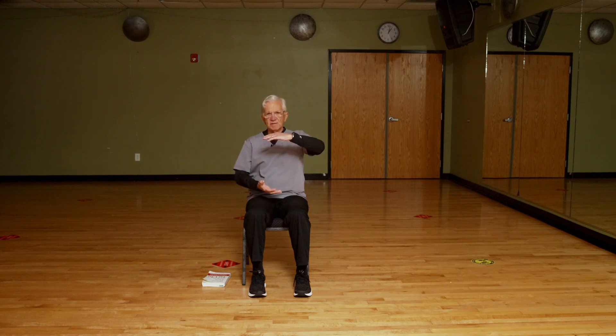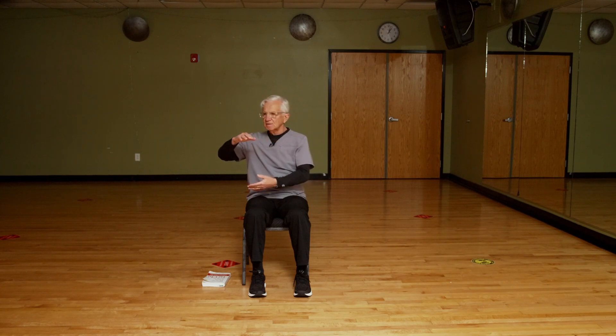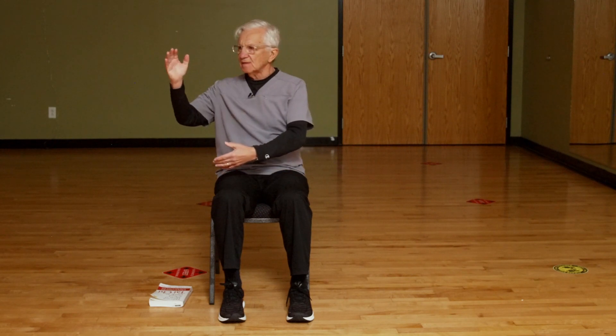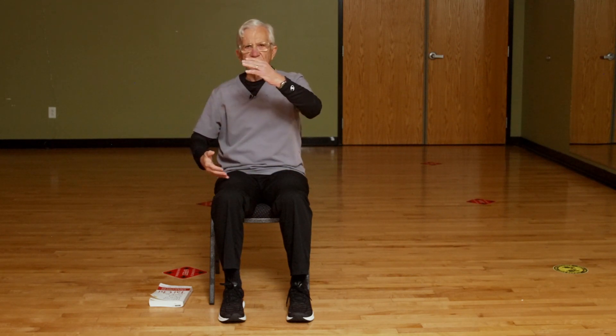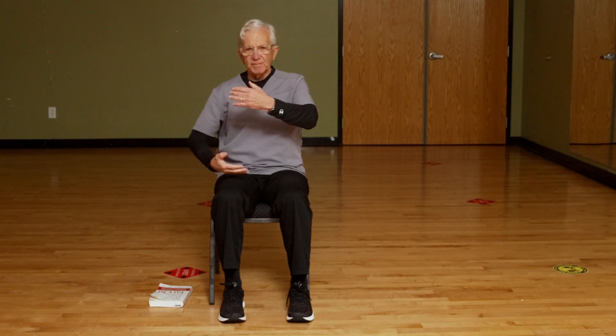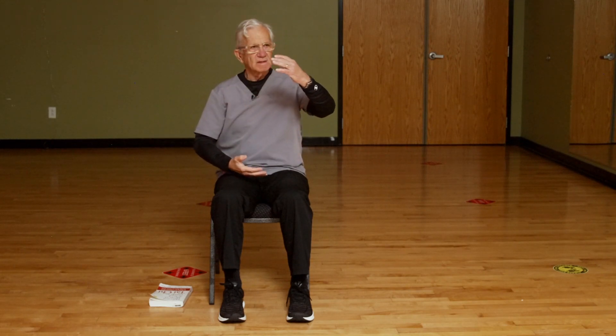Now let's take our hands and put them in front of our chest, holding this invisible energy ball. Turn one direction, then the other — 45 degrees each way. Now we're going to wave hands like clouds — a signature move in Tai Chi. Gather energy, extend energy. Think of it this way: you're going to scoop up a baby, then stop a bus. Scoop up the baby, stop the bus.